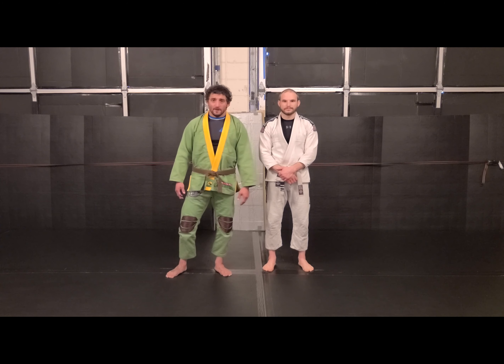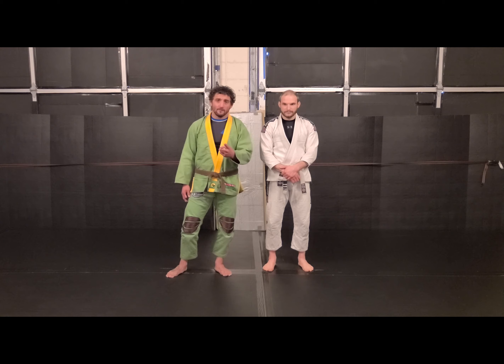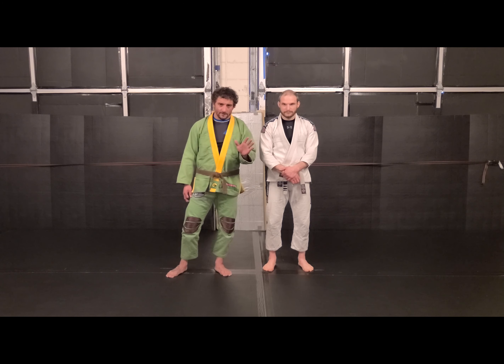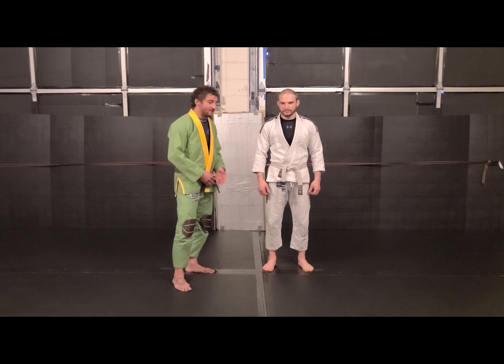Hey guys, TJ and Dave here from Gemini Fitness and Combat. This week's fundamental arm drag — two different ways that you can do the arm drag as a basic guideline. We're not talking about all the details and all the options.